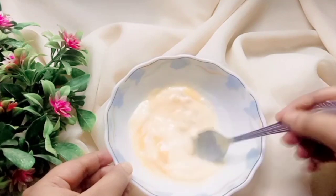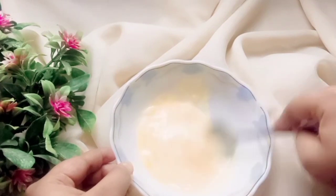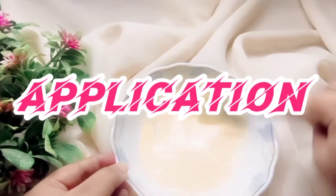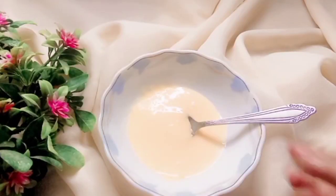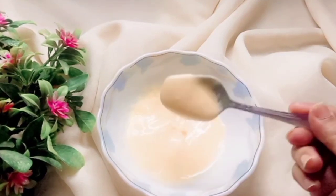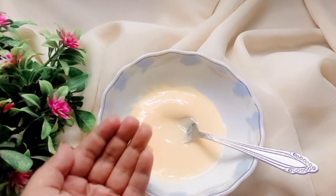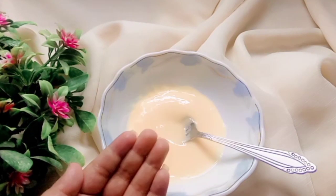Take the egg yolk — just add the yolk — and then mix these 3 things together in a good way. Mix them well. Your hair will be straighter right in front of you. Apply this remedy and then after 15 minutes, wash your hair. And that was our video!